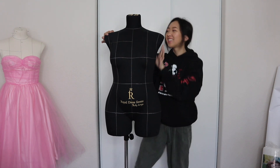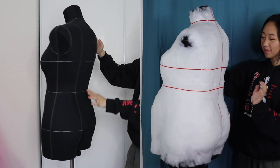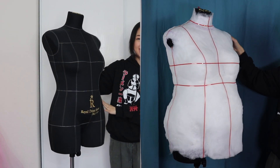Hello, welcome back to my channel. My name is April and today I'm going to show you how I padded my dress form. There's a bunch of different ways you can approach this, but after some research, this method seemed the most interesting and cool. So let's try it out.